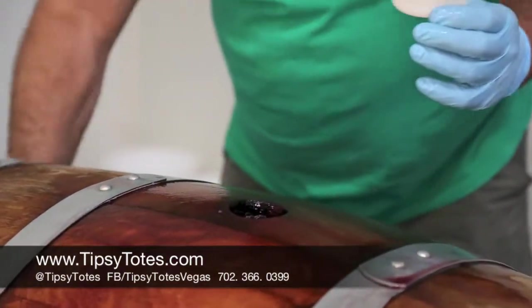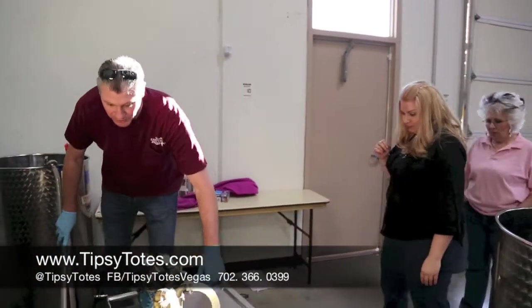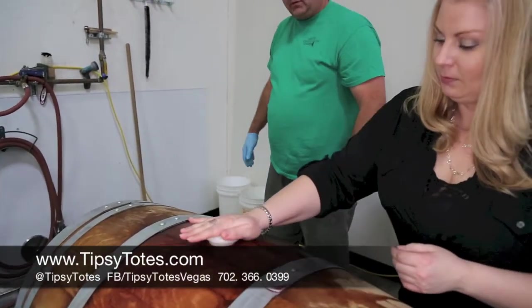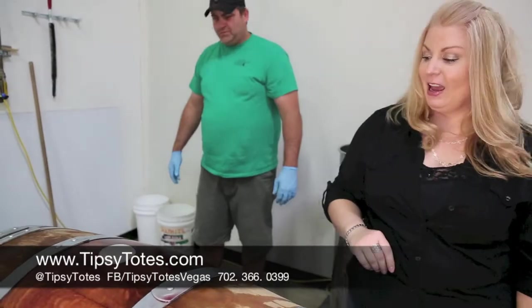Who wants to put the bung in the bunghole? Now you pull that this way — you don't want to come on to the other side. Go ahead and put it in there. Push it all the way down. That's it! Give yourself a hand!